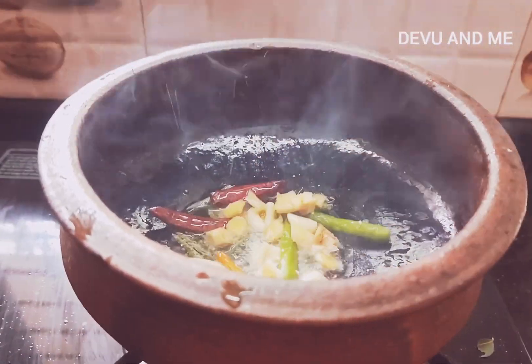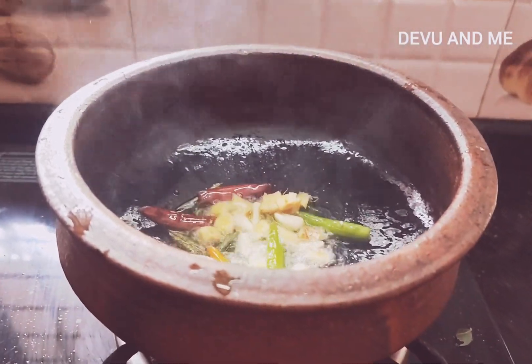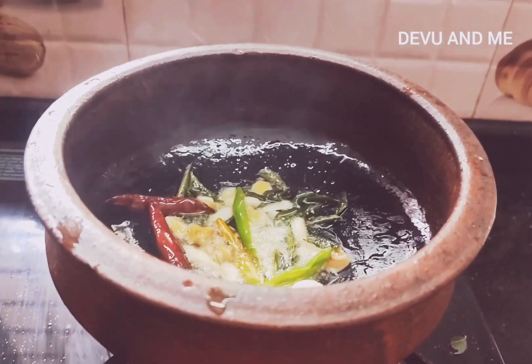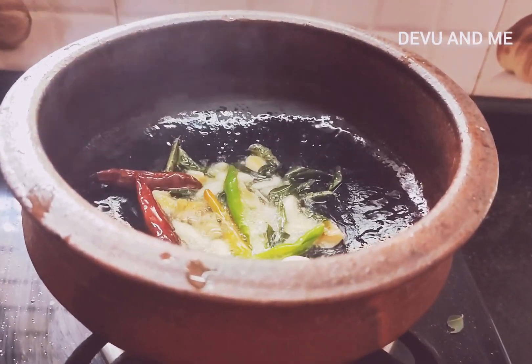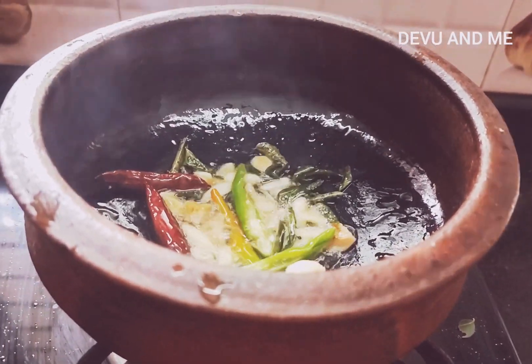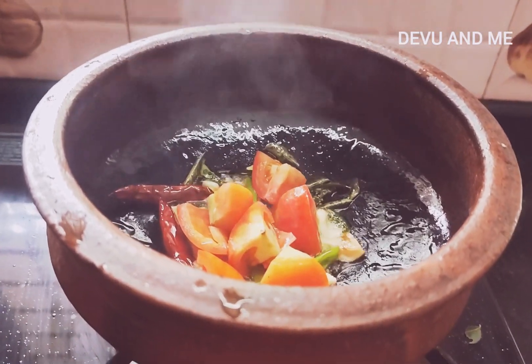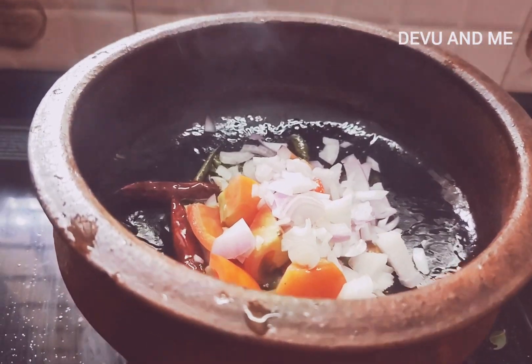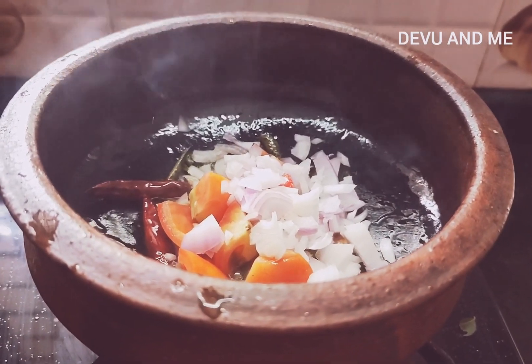Then, I will cut the leaves with a little bit of a small taste. First of all, we have to prepare our taste for the first taste.